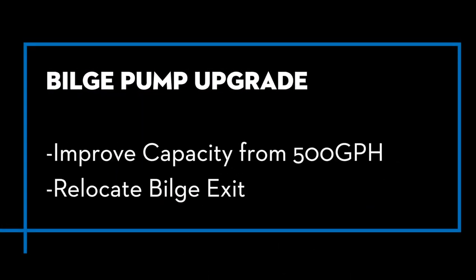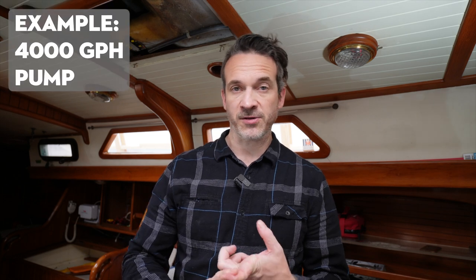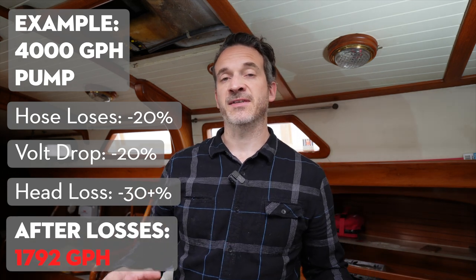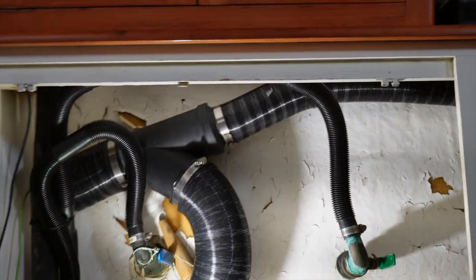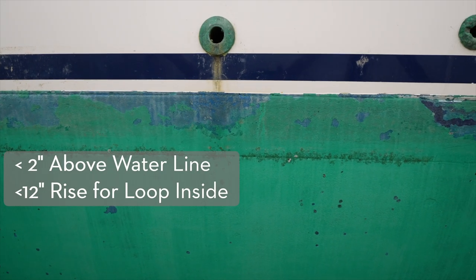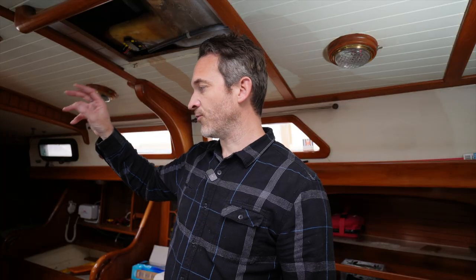Currently on board we have one bilge pump at 500 gallons per hour, and that's just way too small. I want to be at around 4,000 gallons per hour for this boat, adjusted for hose length, voltage drop, and head height. We're going to significantly improve the system to remove any unwanted water inside the hull. We're also going to try to relocate the exit point — right now it's coming out of the side of the boat with very little room for a vented loop. We'll try to run larger lines into the engine room to pump out the stern through the centerline, so it's less affected by heel.